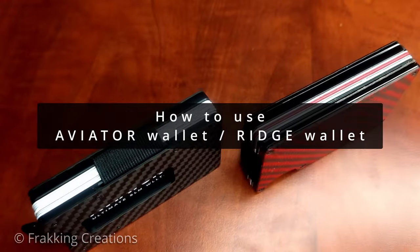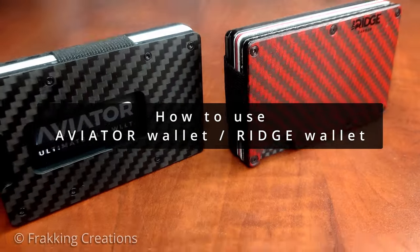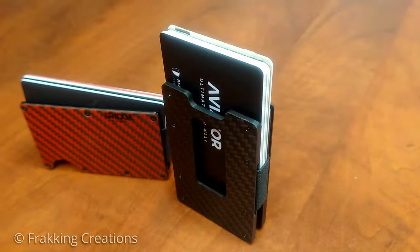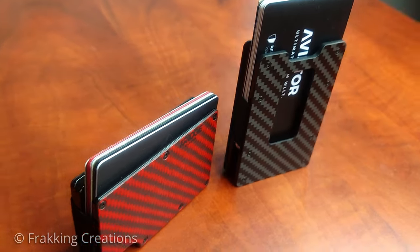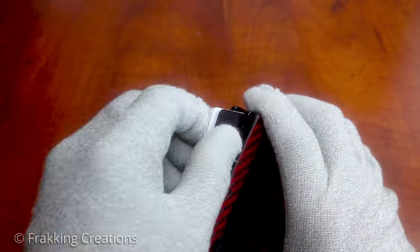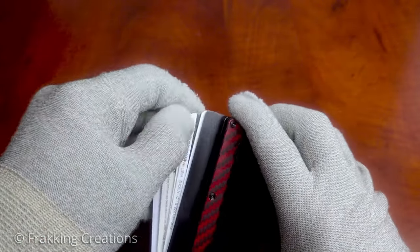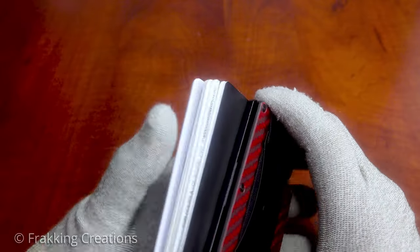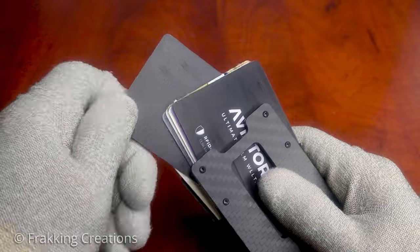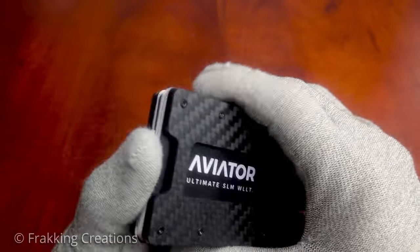How do you use the Aviator Wallet versus the Ridge Wallet? One of the most important things for a minimalist or slim wallet is the ability to store your cards and access them with ease. The fundamental design of these two wallets differs, with the Ridge taking a horizontal layout for access while the Aviator takes a vertical layout. If you're new to this kind of wallet, it does take a bit of time to get used to, but it's easy enough to pick up.